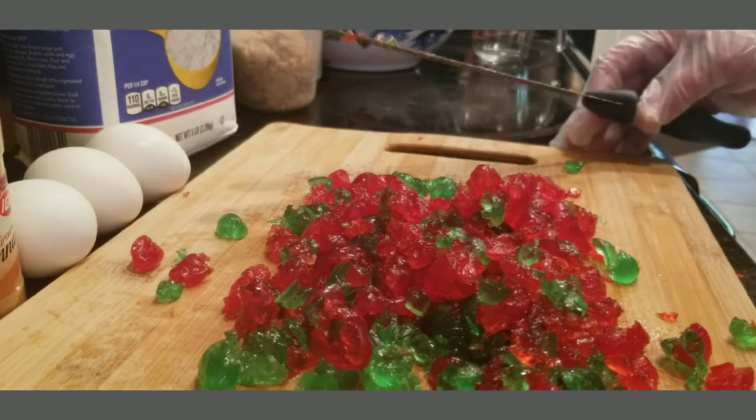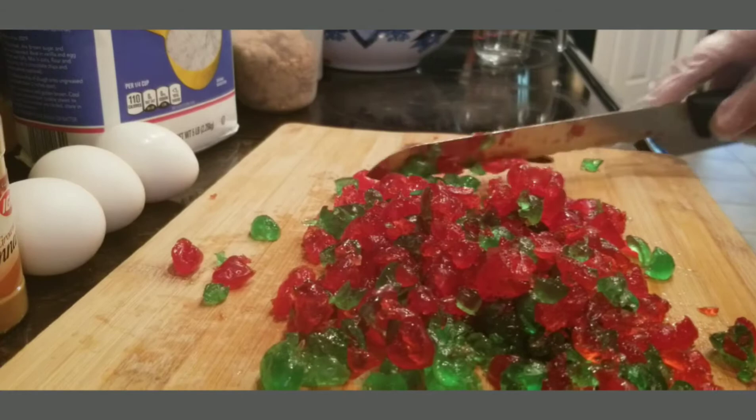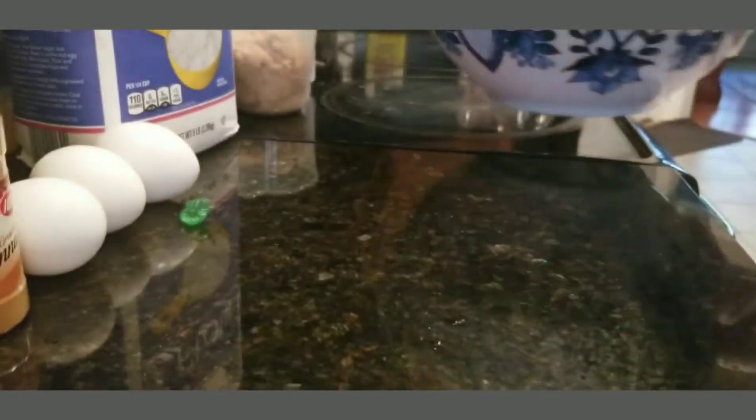Okay, I've got my cherries chopped up. I'm going to put them in my bowl.